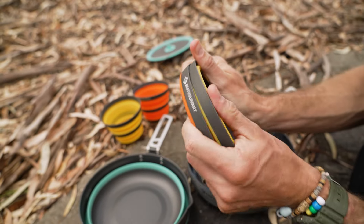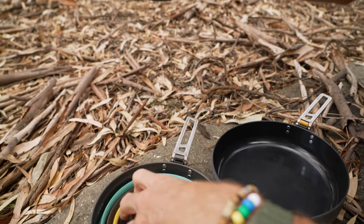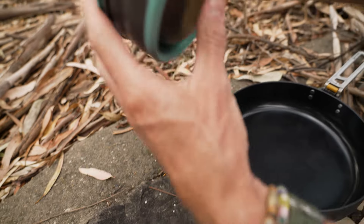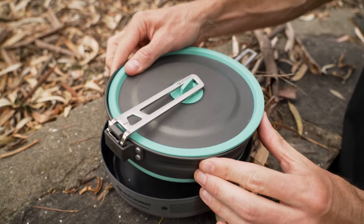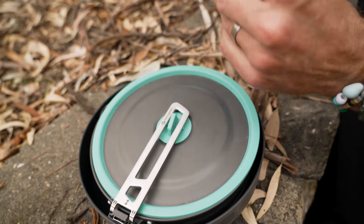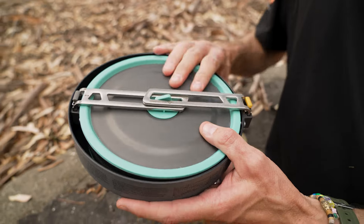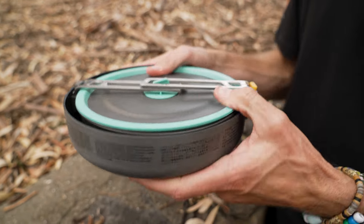If we collapse everything down and put it inside the pot — two cups pack down inside there — the lid goes on top, and it uses the same clicking handle as the Frontier pan. That all fits securely inside. Replace the handles, and the whole pot fits inside our Frontier eight inch pan. Reverse the handle and click it in place — and now we've got two bowls, two cups, a cook pot and a fry pan all within this one kit. It's far more compact than a lot of kits out there.